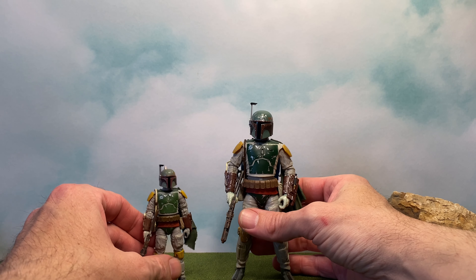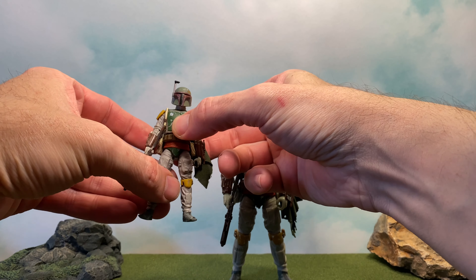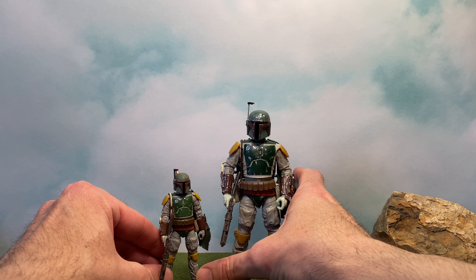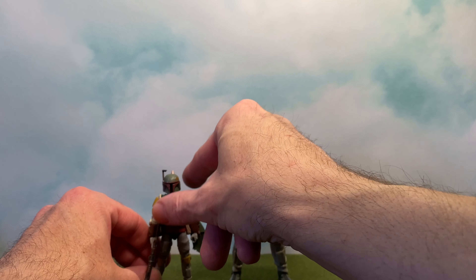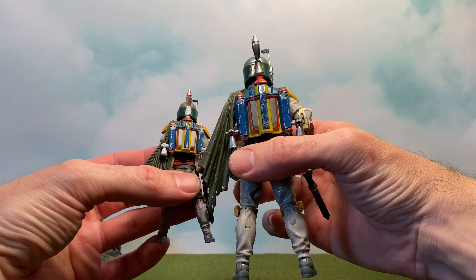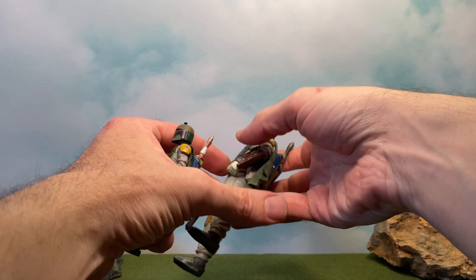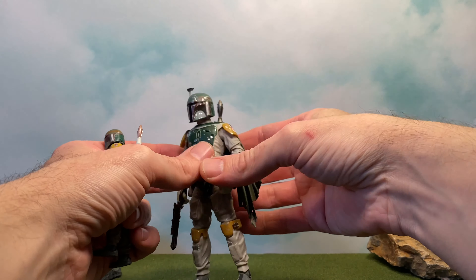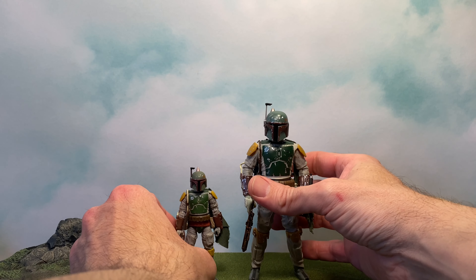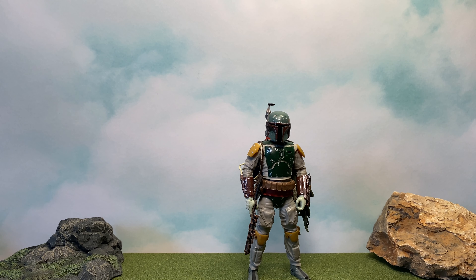First I wanted to show him with the Vintage Collection because their sculpts are so similar. It's nice to see such great work put into both figures — they are both excellent. Their backpacks are the same for the most part, though the rocket on the Black Series is a little different. His cape cloth piece is slightly different too. They're both really great figures — probably my favorite for each line. There is the Vintage Collection with the Black Series — I love both of these figures.